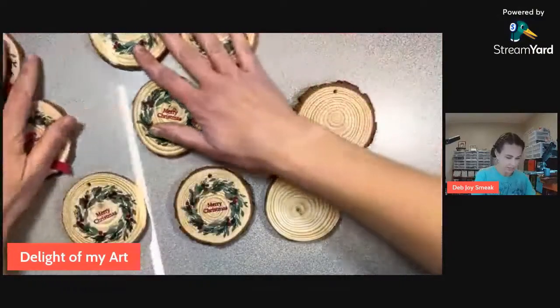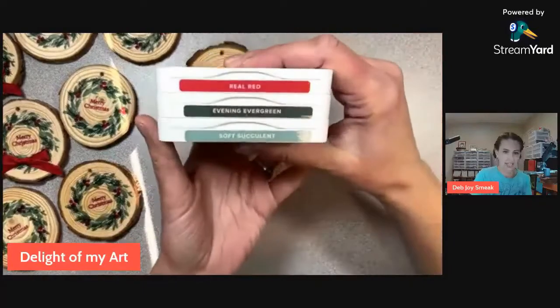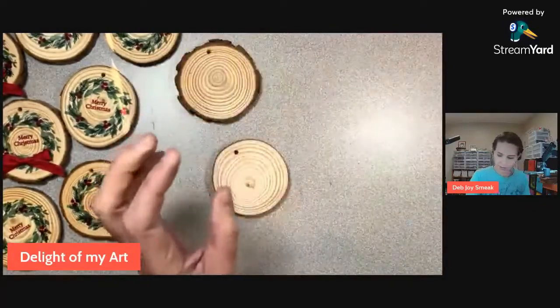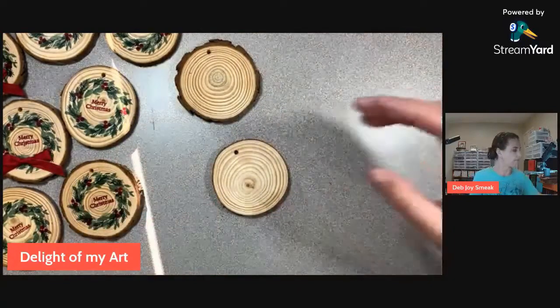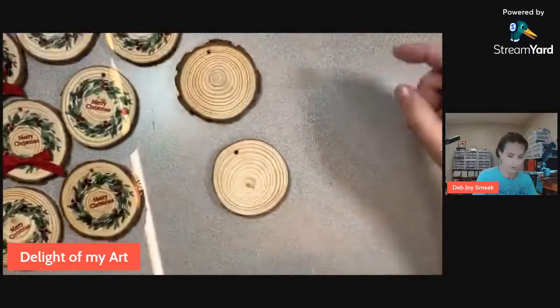The colors I'm using are Evening Evergreen, Soft Succulent, and Real Red, and I'm just using four stamps right from that same set. Even the words are from that same set - 'Merry Christmas' - a nice little one that fits right in the middle of the wreath.